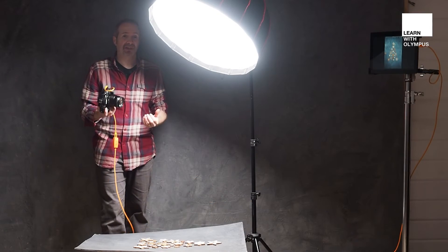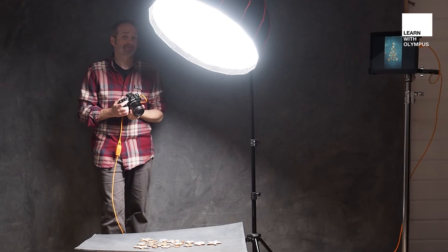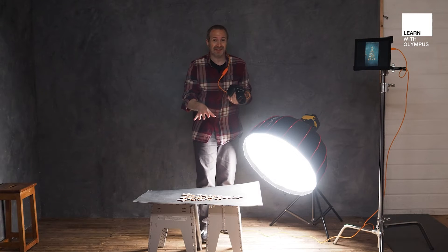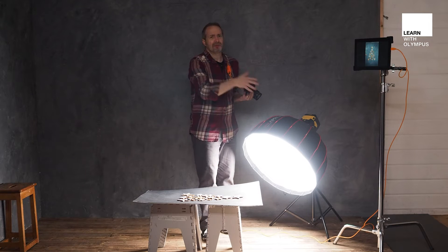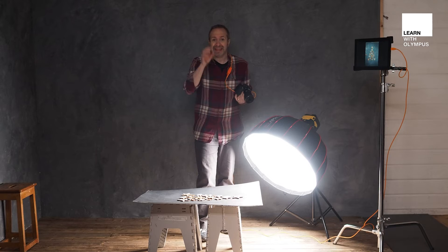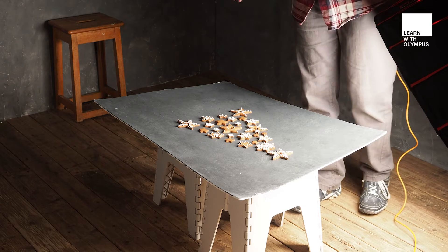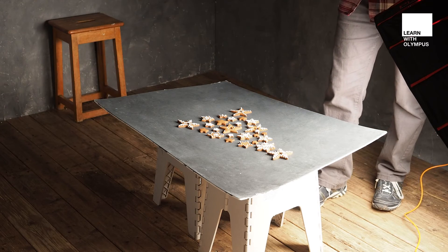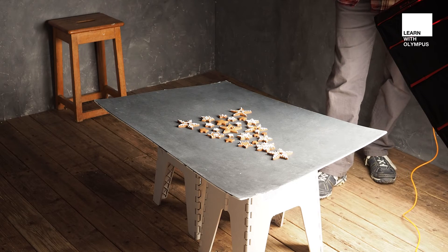Don't be afraid of shadows, because they add three-dimensional depth and interest to your shot. My usual position for lighting food is to put the light behind the food, or at the very least at the side — and that might seem like the wrong thing to do, shooting into the light, but trust me, for food photography that is a great look. In this case shooting from above, I can't actually put the light behind the food, so I'll do the next best thing: have really low side light to make this really dramatic.